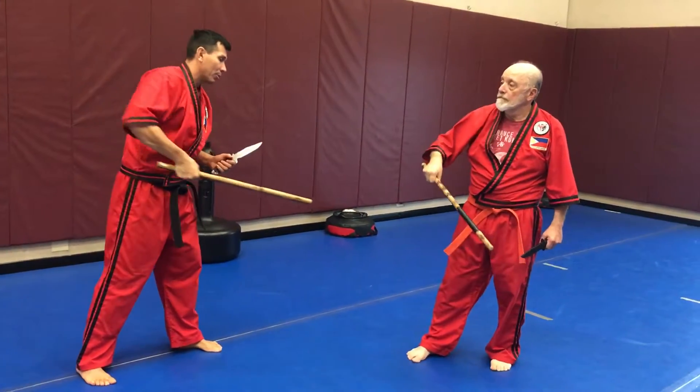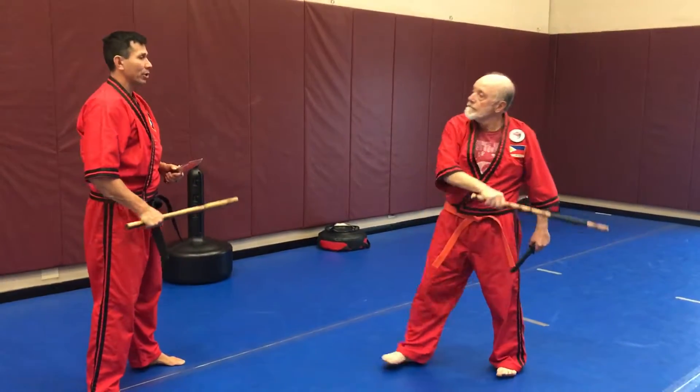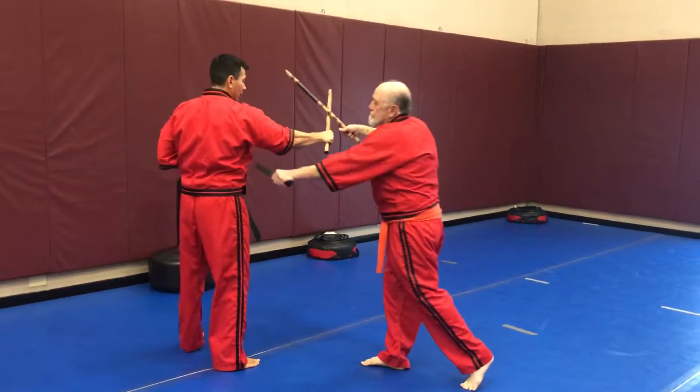I do a strike at him, he blocks it with the stick, he stabs with the knife. He gives me a different angle and we just keep repeating. I block, I cut. He blocks, he cuts.